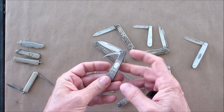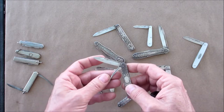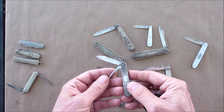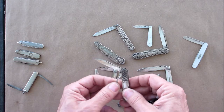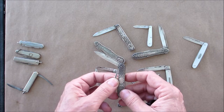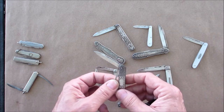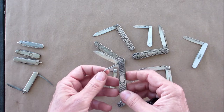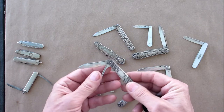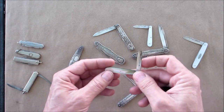Some of them aren't stamped with hallmarks, so my assumption is that those were probably made in the USA. This one here says 'Sterling.' They made them from sterling and also from coin silver — I believe coin silver is where they just took silver coins and melted them down. I could be wrong, but there's nice ornate patterning on this one; it's not engraved.